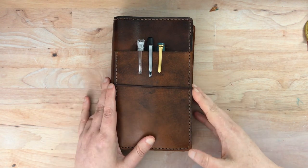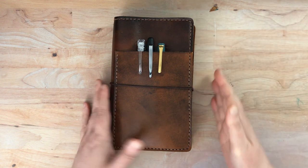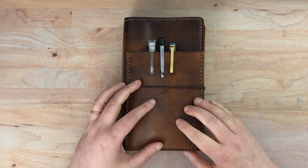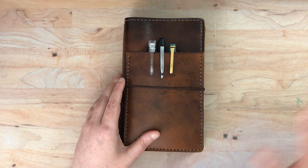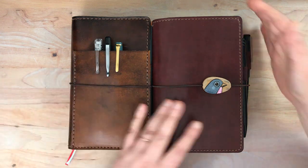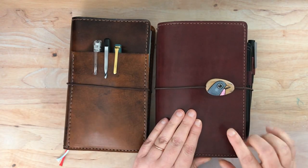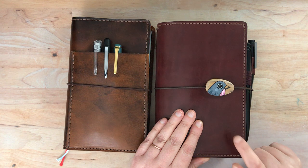Hello again everyone. I'm here today with a flip through of my planned journal setup for 2021. I teased this on the channel recently but now I'm actually going to do the full flip through. I'll also do a little bit of a comparison between my new setup and my old setup. I will put a link below to my recent flip through of my bullet journal and to the original flip through of this entire setup.